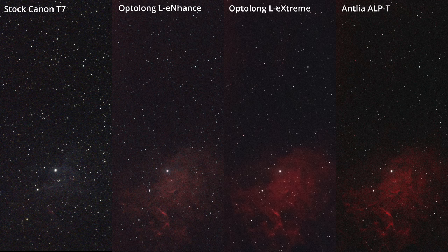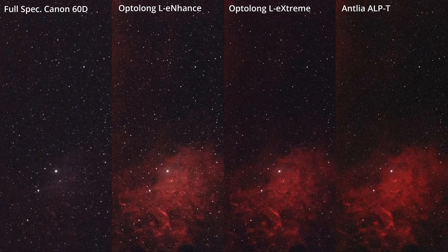Now let's look at some side-by-side crops, starting with the Canon T7 zoomed in on the Flaming Star Nebula. With a stock camera the reflection nebula does come out a bit even from a Bortle 8 sky with moonlight. You can also see it a little with the wide 24nm band pass of the L-Enhance on the O3 line. But reflection nebulae aren't really going to come through with tighter narrowband filters like the L-Xtreme or the Antlia. With the Canon 60D full-spectrum, the L-Xtreme and the Antlia ALP-T are pretty neck-and-neck in contrast and light pollution reduction, and they also have tighter stars from the tighter band passes.